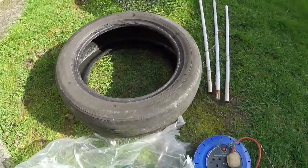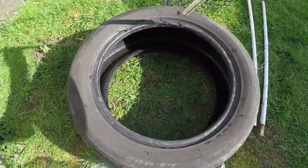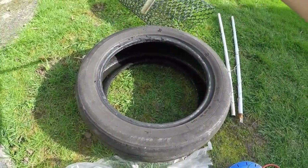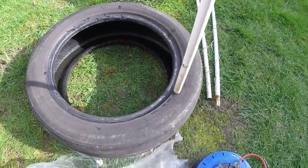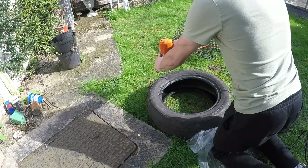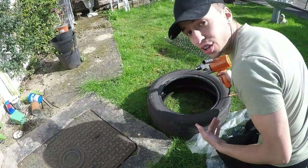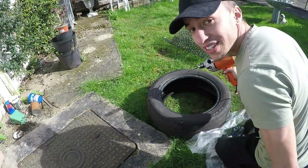The first step is to lay down your tire and put the poles in. You're going to need to get the drill and drill holes in the top — which is going to be the front — and then the other two somewhere at the back. You can measure it to be accurate, but I'm just doing this by eye. You'll need to drill a lot of holes to make each hole big enough for the pole to fit through, then cut around it to make the hole big enough.